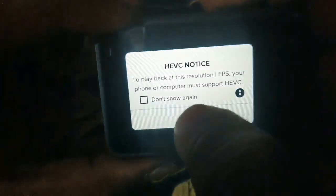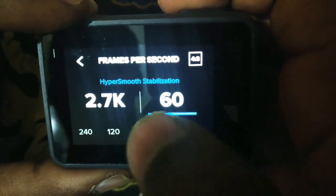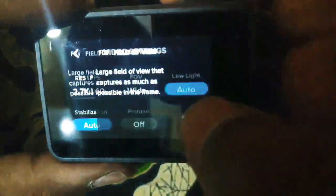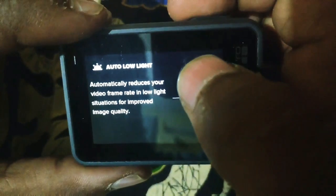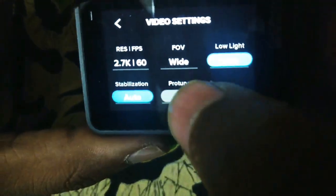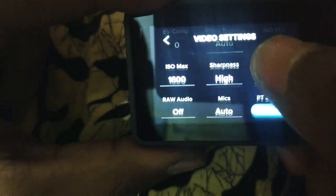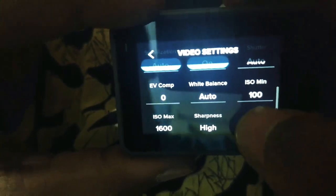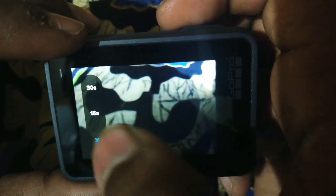There is a 4:3 ratio and 16:9 ratio option. At 1440p with 60 frames per second, HyperSmooth stabilization is available. In 4:3 ratio you can edit the video and convert it to slow motion. Then there are options for auto low light, field of view, stabilization on and off, and color profile — GoPro profile or flat profile. There is also auto timer and zoom level.